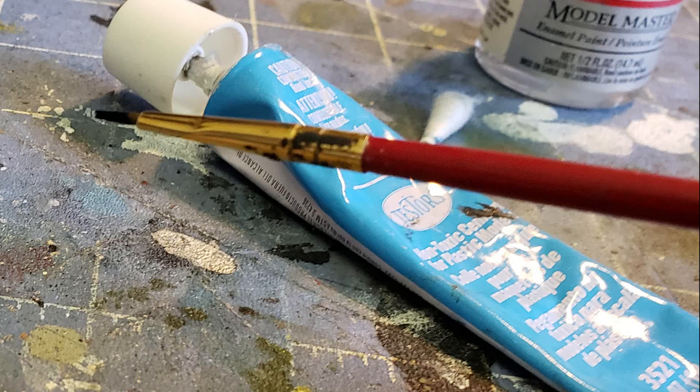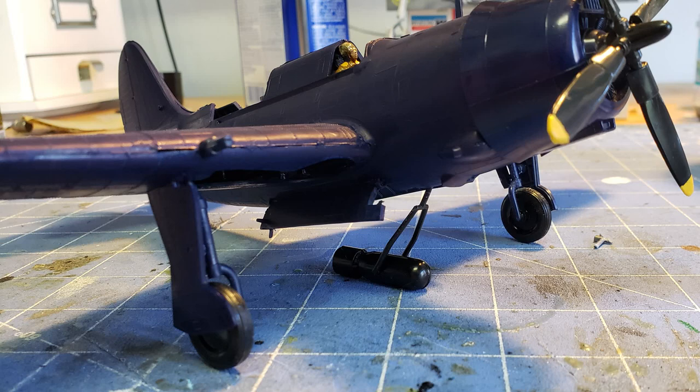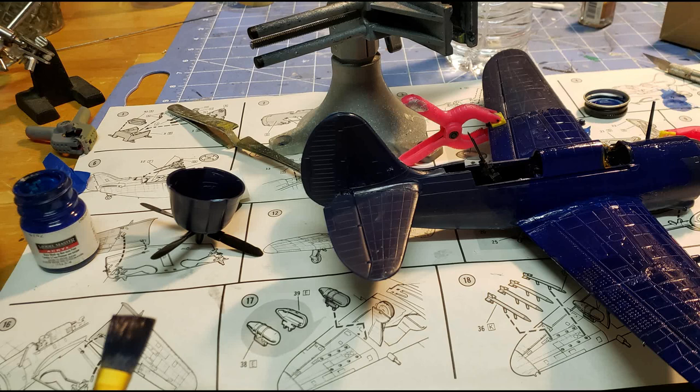Now that we have all of our sub-assemblies together, let them harden. Since this is just a basic build, we're going to use a brush to paint some acrylics and make the airplane essentially one color. The kit is molded in color, and if you're just building something to hang over your kid's bed you may not even have to paint it, but we want it to look nice. We're going to make it one uniform color, and since we had to use putty to seal up some rather large cracks, the paint will make it look nice.